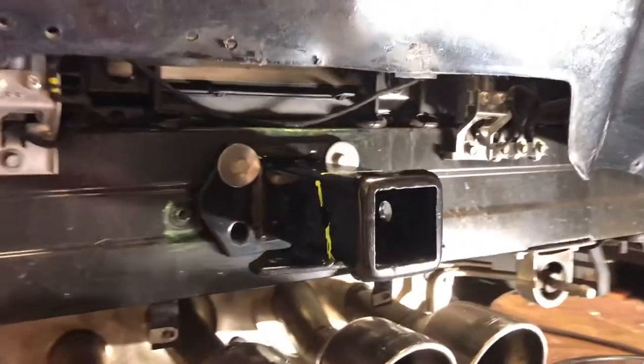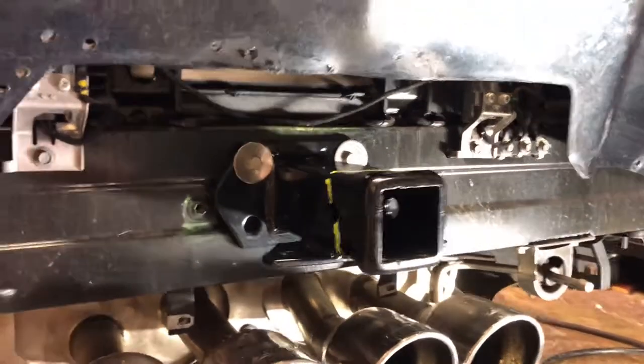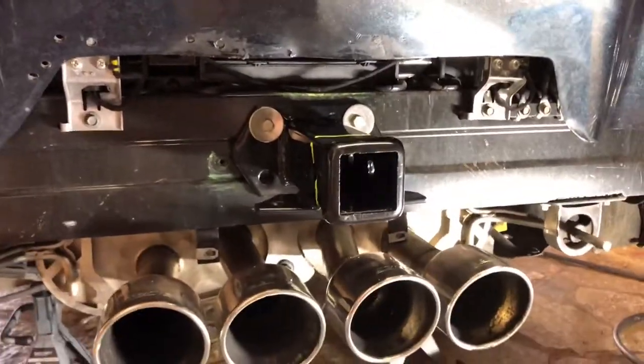Then I have to do the trim and finish the wiring. That will be part two.